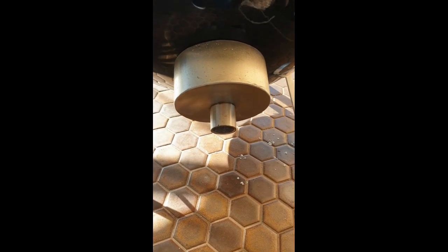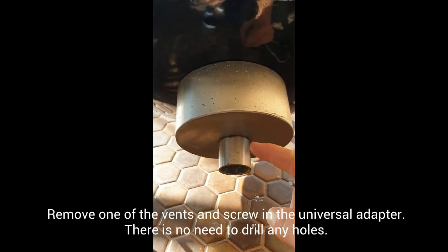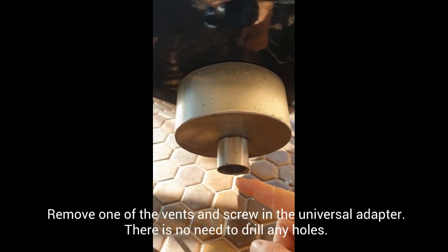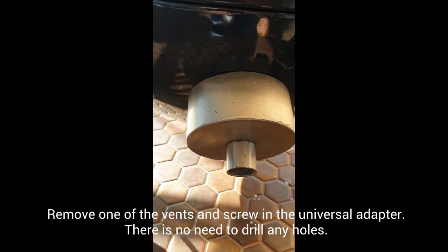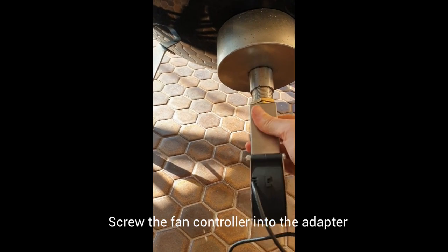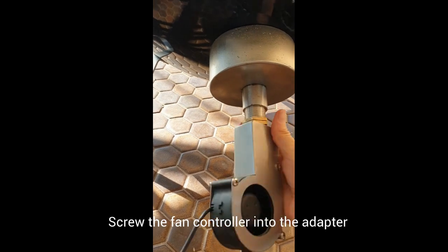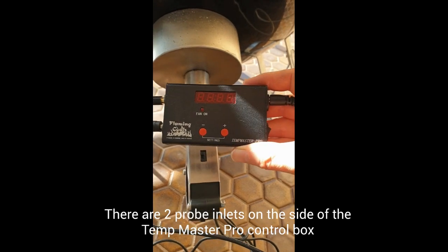Some of you are already running one of these on your offset smokers, but some of you also have Pro-Qs as well. The way you attach it is with the exact same adapter you would already have for your offset smoker. You basically just undo one of the vents, screw that in, and then with the fan controller — you can see how it's got the thread there — you just line the thread up and screw that in like so.